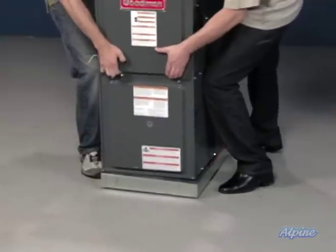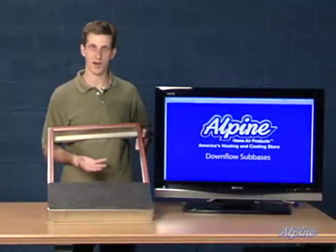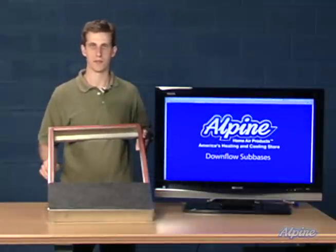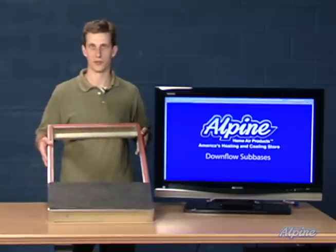You'll simply place the furnace directly on top of the sub base, and the ductwork will connect up through the floor to the bottom of the sub base or furnace. The ductwork will then continue underneath the floor throughout the rest of the home.